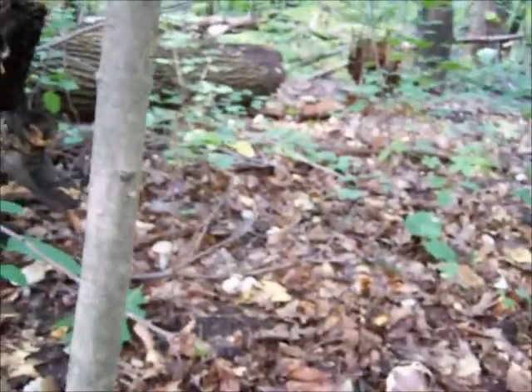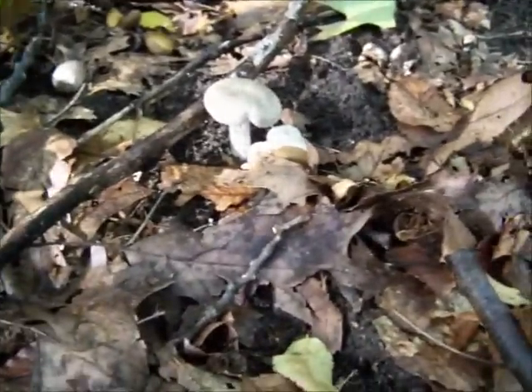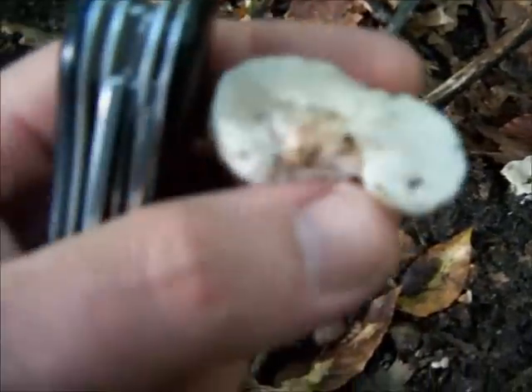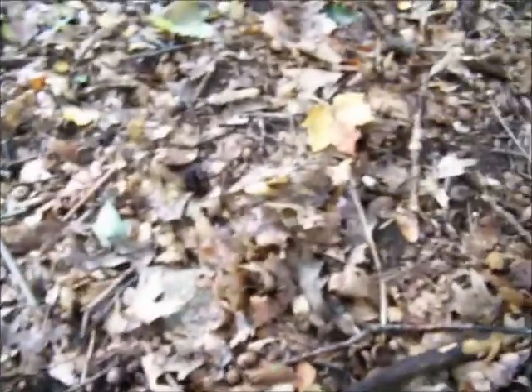There's a whole bunch here. Let's see if I can find any fresh aborted ones. Oh, this one feels pretty firm — nope. Yeah, maybe not. We've had a lot of rain and I think a lot of these mushrooms have gotten waterlogged from the rain.